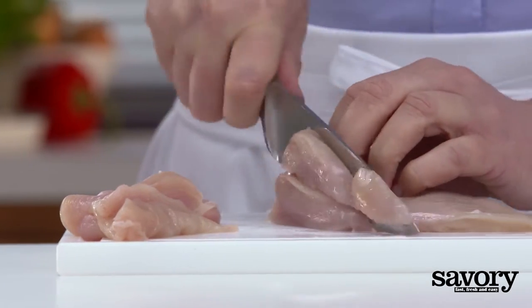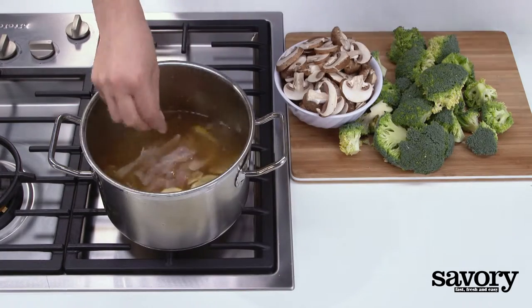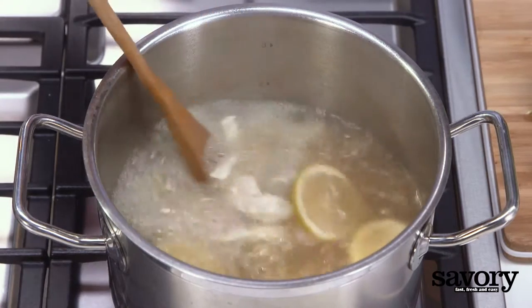Slice the chicken into long strips and add the strips to the broth. Bring the broth to a boil again, then simmer for seven minutes.